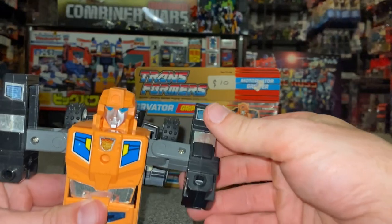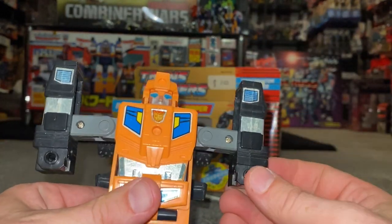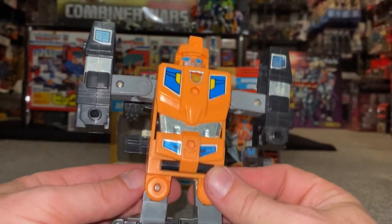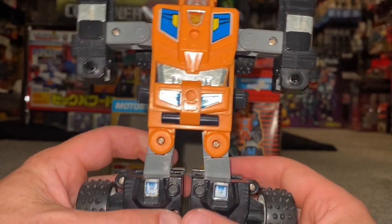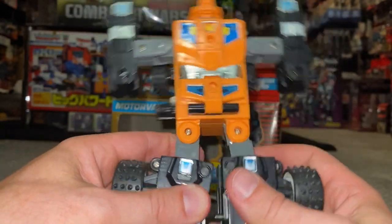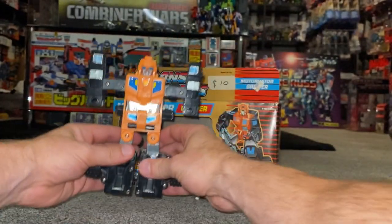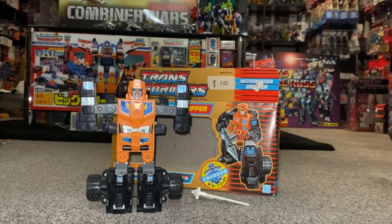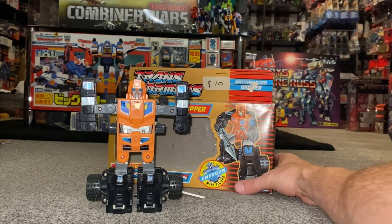The figure itself is as basic as you're going to get. We've got a bit of rotation in the arms — there are no fingers, no fist, no wrist articulation, and absolutely no waist articulation. The legs, if you can call this articulation, bend out to the side, so they don't really do anything — no ankle rock or tilt. But again, it's just a lovable brick.